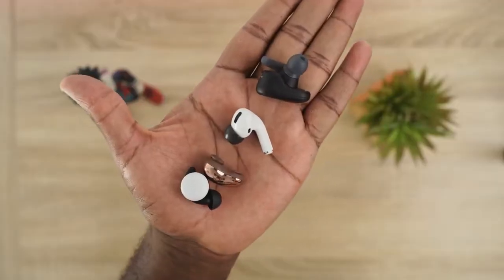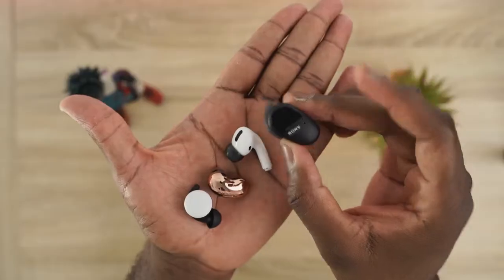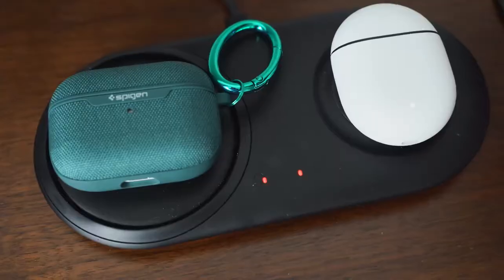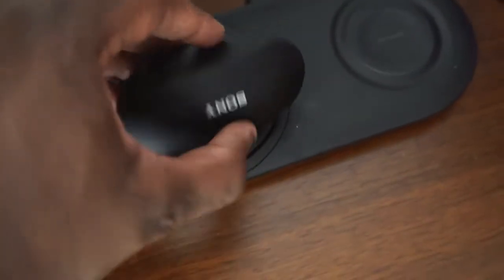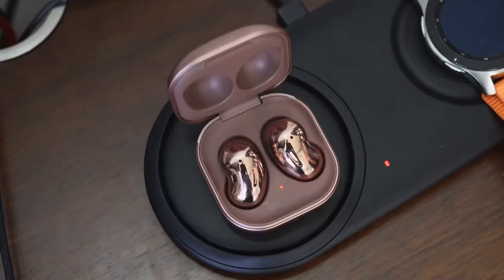In terms of sizing: the smallest earbuds are the Pixel Buds, second are the Galaxy Buds Live, third are the AirPods Pro, and the Sony SB800N are the largest. For wireless charging, they all have it except the Sony SB800N. For wired charging, they all use USB Type-C except the AirPods Pro.